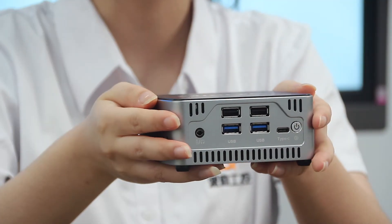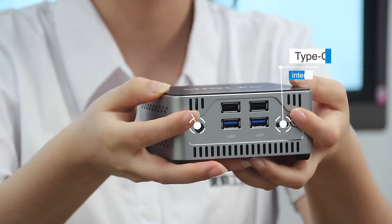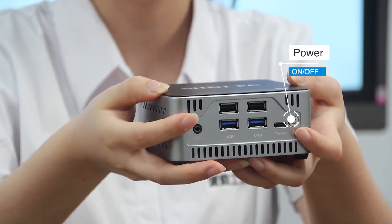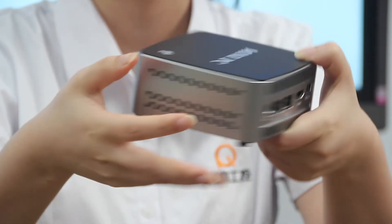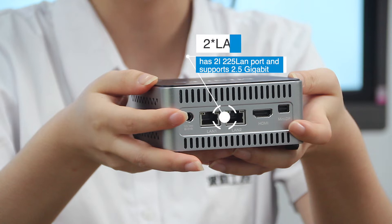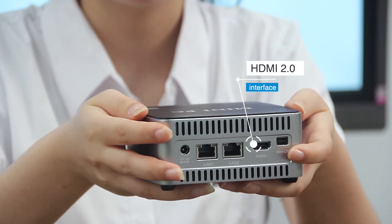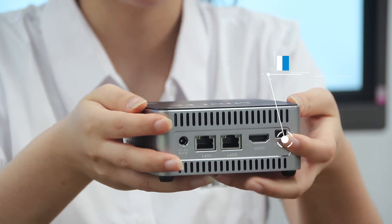It's really really nice. It has 4 USB ports and a Type-C port, microphone, and power button to meet your work needs. On this side, you can see it has 2 i225 ports at 2.5 Gbps. One is HDMI 2.0, supporting 60Hz, and mini DP.